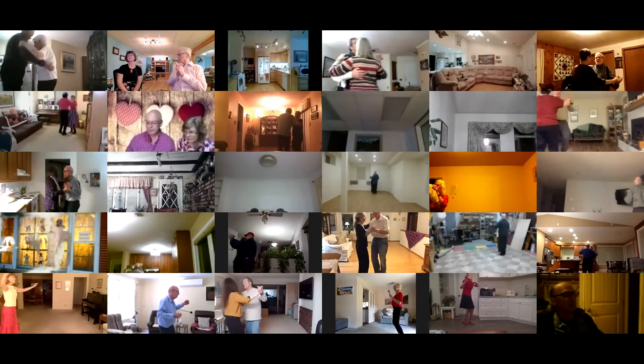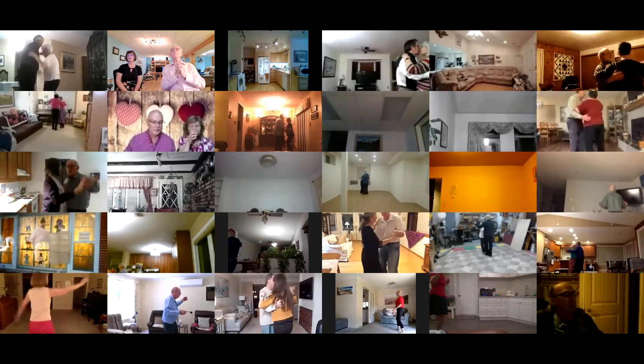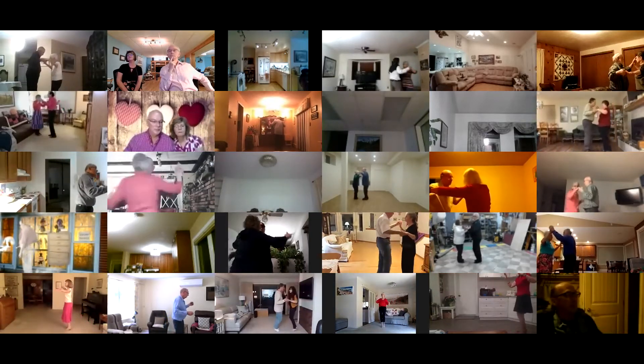Canter twice, twirl vine three through face close, butterfly balance left and right.